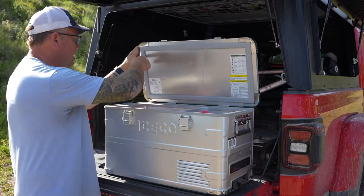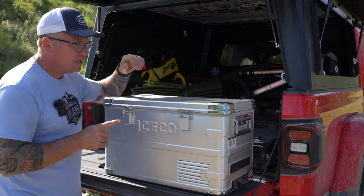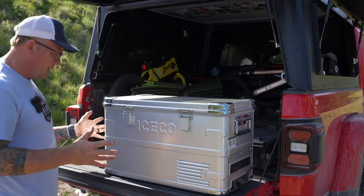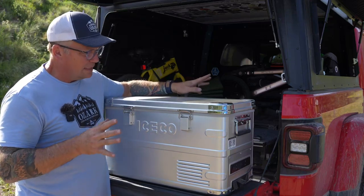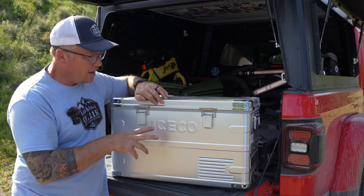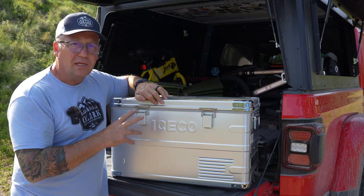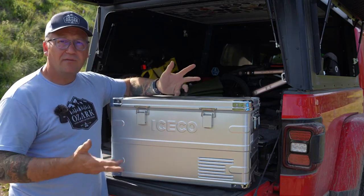Very nice rubber gasket around here to keep it airtight. We have just been really impressed with this fridge. It is incredibly lightweight — it only weighs 32 pounds, which in the 35-liter fridge market, I believe this is the lightest fridge on the market, and the best looking 35-liter fridge on the market. ICECO is just knocking it out of the park. Best thing I love about ICECO: they use SECOP compressors, the same compressors used in all the top-line fridges on the market, and they back it with a five-year warranty on the compressor, which is tops in the 12-volt fridge industry.